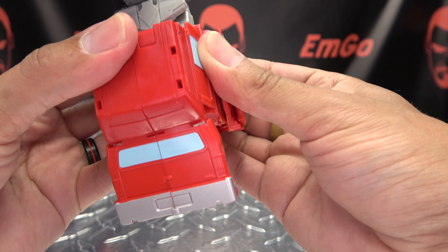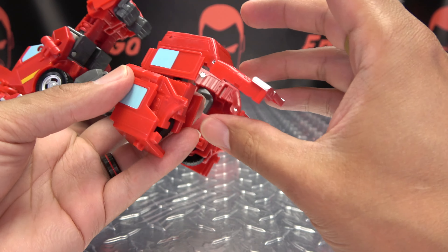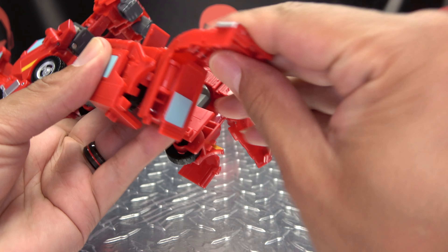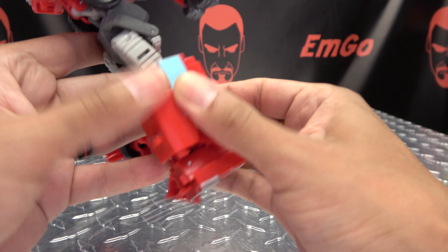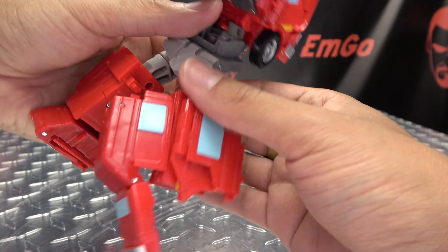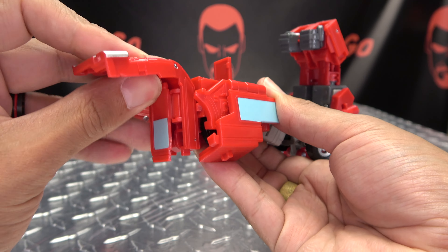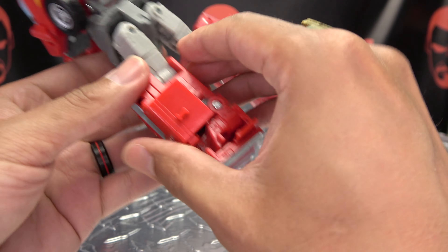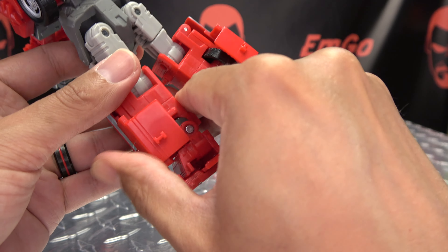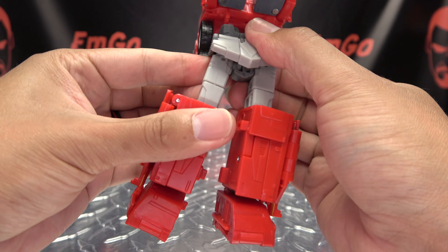Once you've done that, take these sections, pop this up, untab all of this, disengage all that. Split all this so you can get the feet situated. Take this section and just swing it down, flip that in, close that up. Same thing on the other side — bring this around, flip that in, close that. You have the feet in place — straighten the legs out.